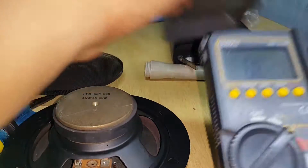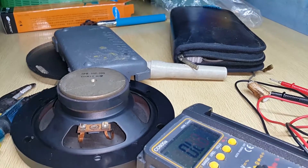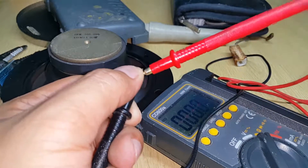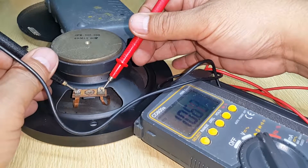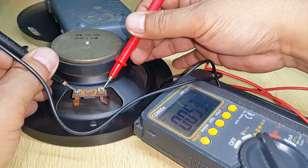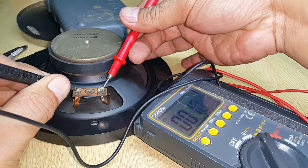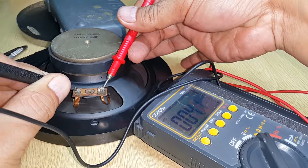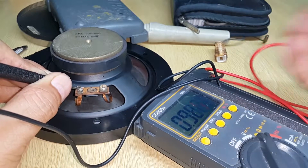I'll slide it down — this is better. Just zero it in. It reads zero ohms, and now I will measure the resistance. Yes, there it is: 4.1 ohms. Now let's do a boom test to see if it will sound.